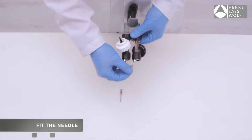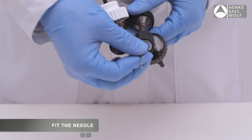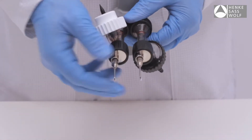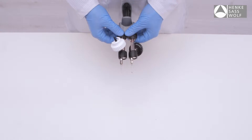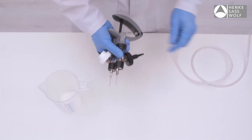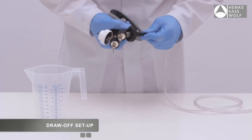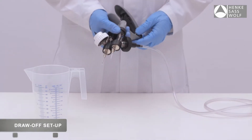Insert the needles onto the luer lock fitting and secure the needles clockwise. Attach the tubing to the spigot collar and push the tube on the spigot as much as possible to ensure a tight connection.